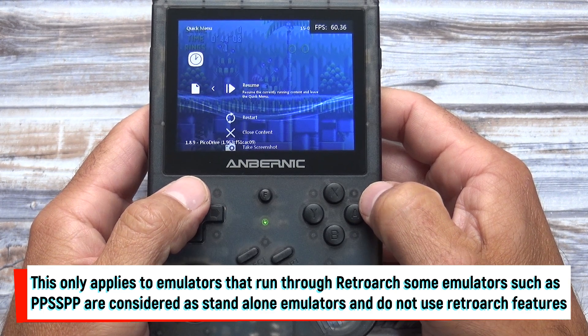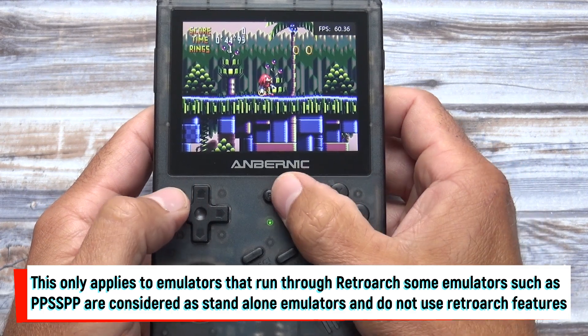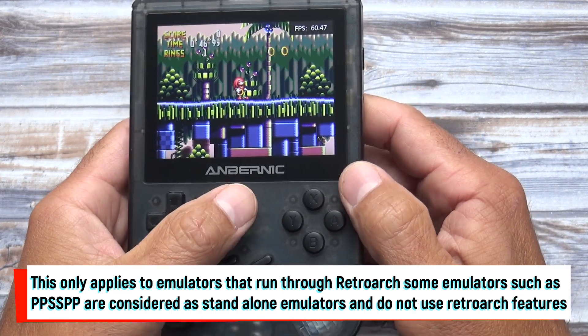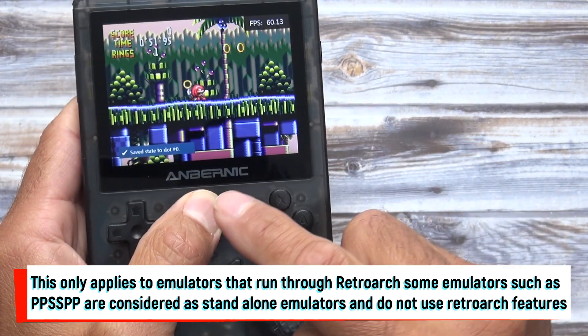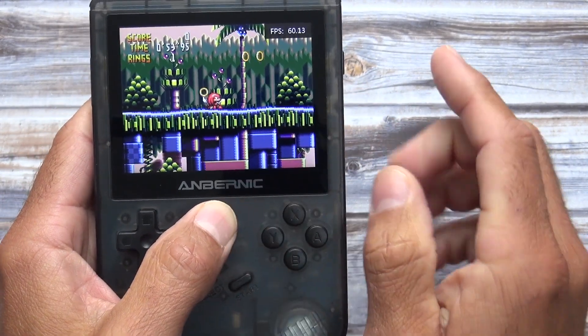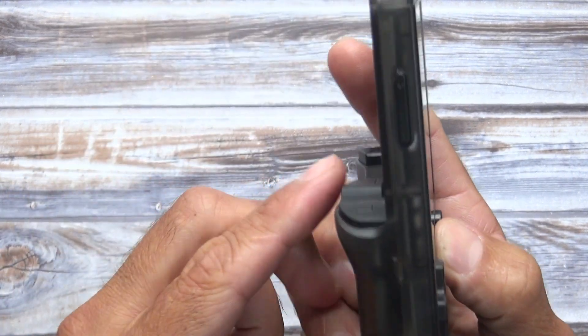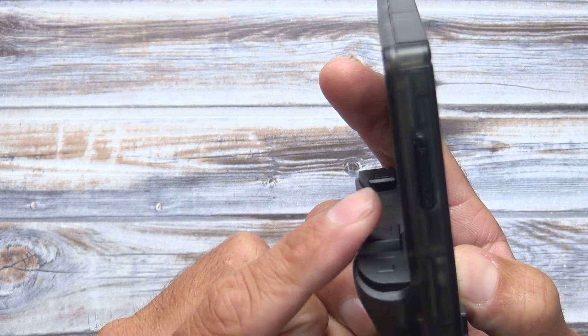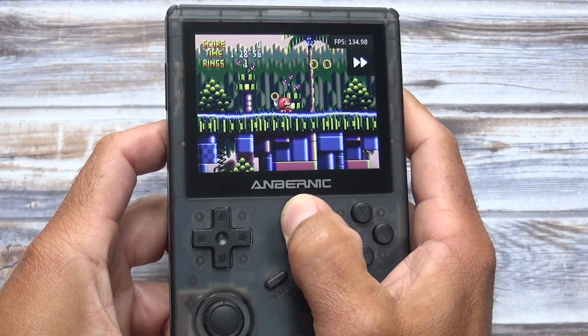For all the emulators that run through the RetroArch program, there are several shortcut keys available, activated while holding the function button. For example, R1 plus the function button will save a game, and L1 plus the function button will load the game. L2 plus the function button will activate fast forward, and R2 plus the function button will display the frames per second counter.